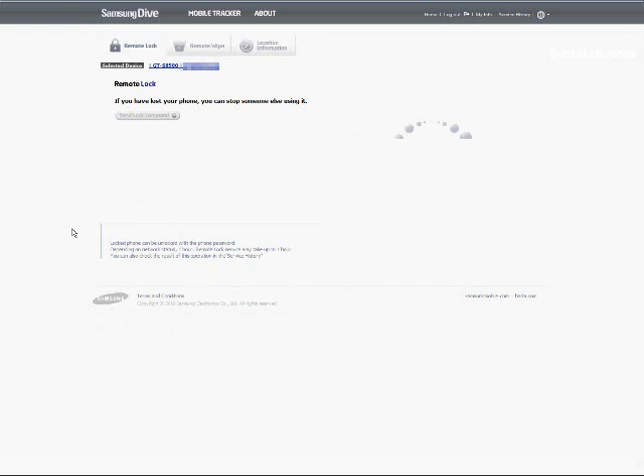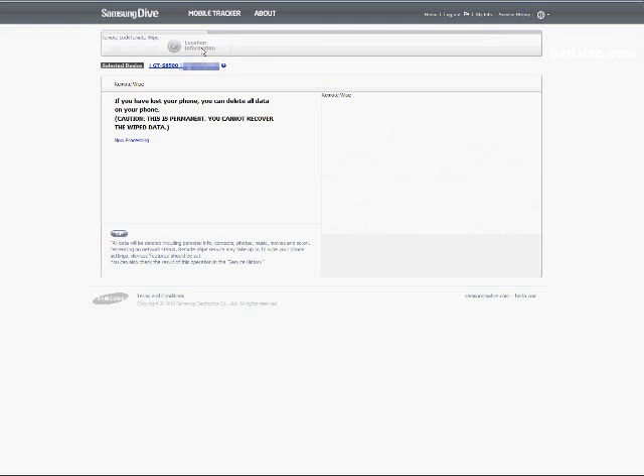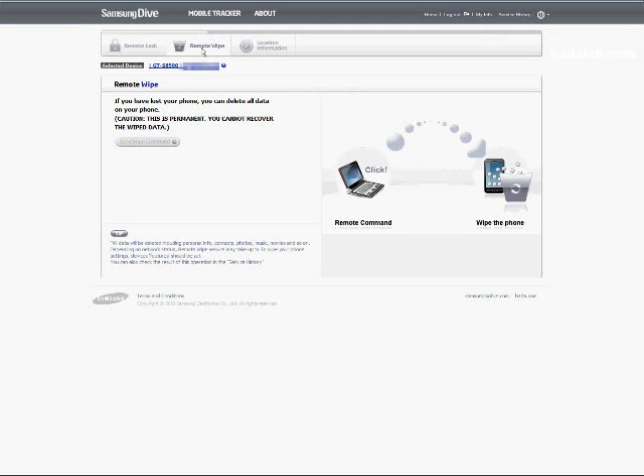You can see there is a Mobile Tracker in the top bar, and there are basically three things we can do here: we can remotely lock the device, we can remotely wipe it, and we can get location information. The remote wiping is what we'll do — it's a bit more advanced than just remotely locking. The location information, while useful, doesn't really protect our data. So we'll use the remote wipe.